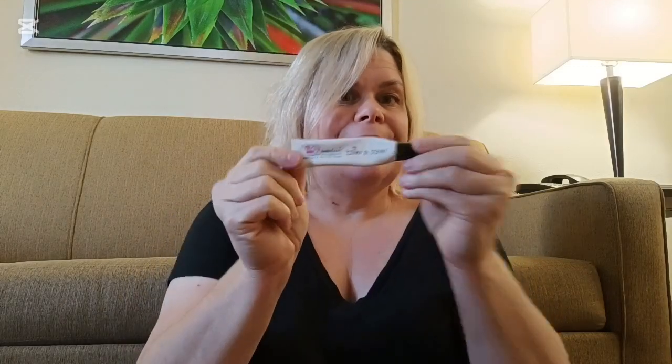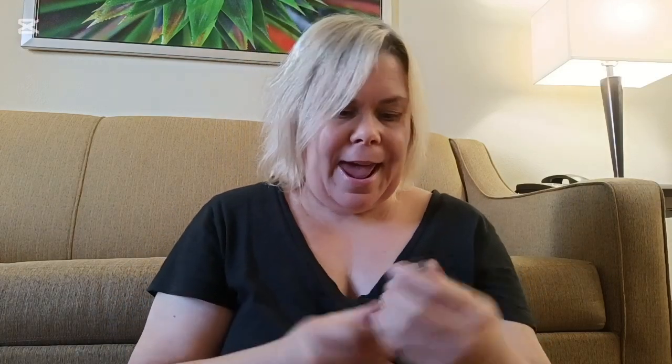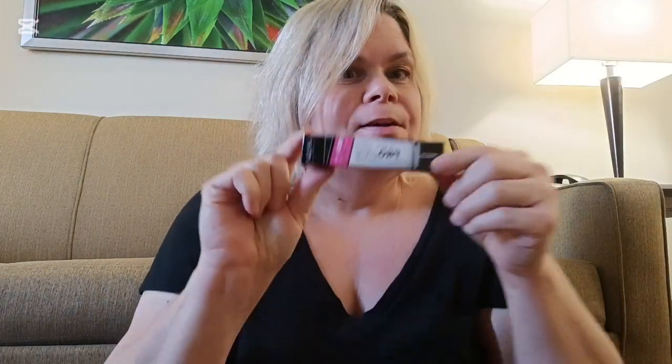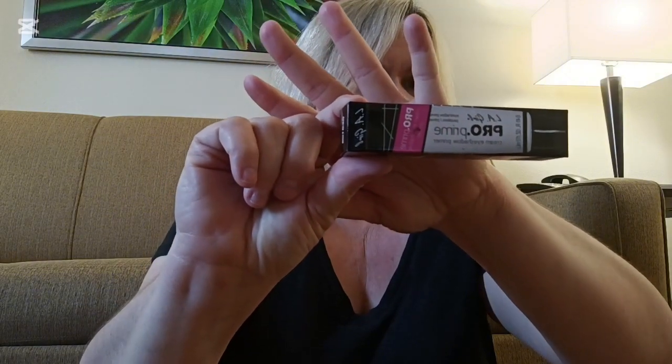I've already prepped my skin. I am going to be getting my Wet n Wild Mega Last Eyeshadow Primer. I could not find this anywhere whatsoever. However, I went into Five Below — it's my second time going into Five Below — and they had the LA Girl Pro Prime Cream Eyeshadow Primer for $5. So if you are in need of eyeshadow primer, go to your nearest Five Below and you should hopefully find it. I'm not going to use this today because I do want to finish out the Wet n Wild Eyeshadow Primer first, but I had to just share that with you.